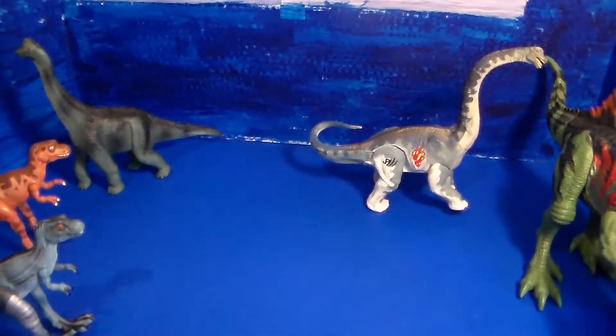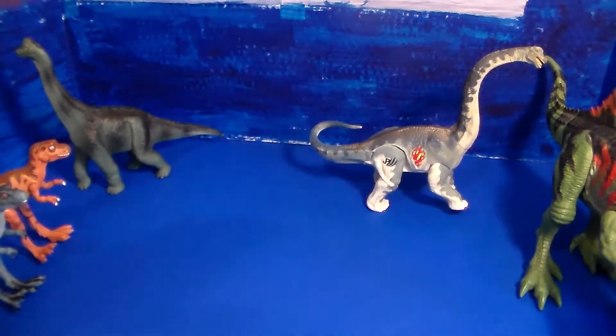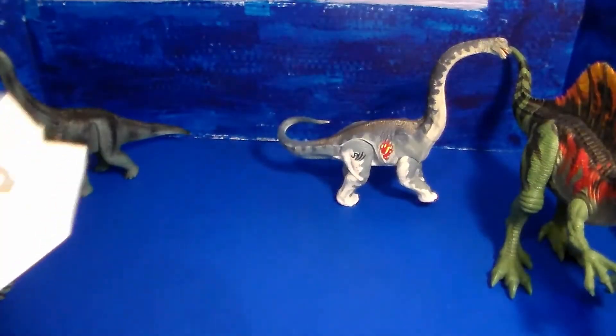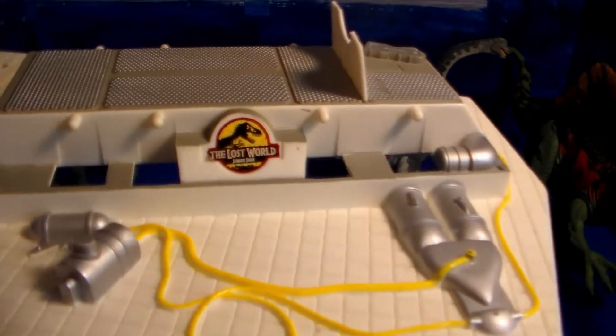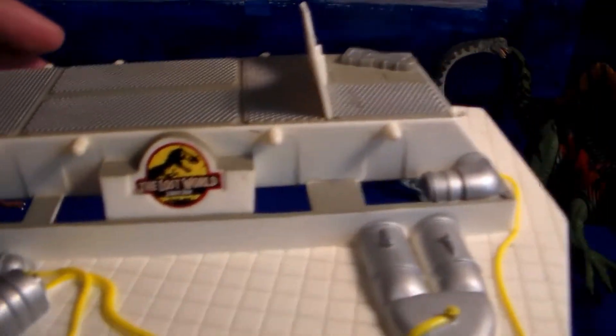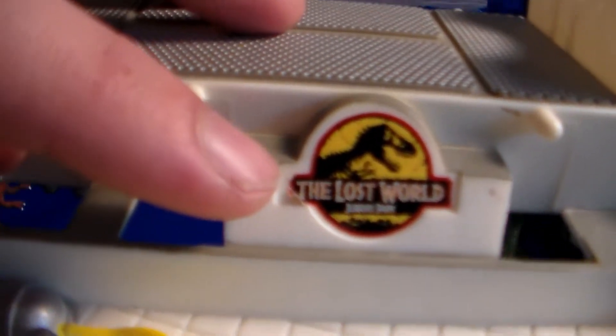Now let's get into what I really wanted to show you guys today: the Allosaurus Rehabilitation Playset from 1997, Jurassic Park: The Lost World. I can't wait to show you guys this. I am missing only three pieces — three of the tools. Here we have the bottom piece with the Jurassic Park: The Lost World logo right there. Very cool.